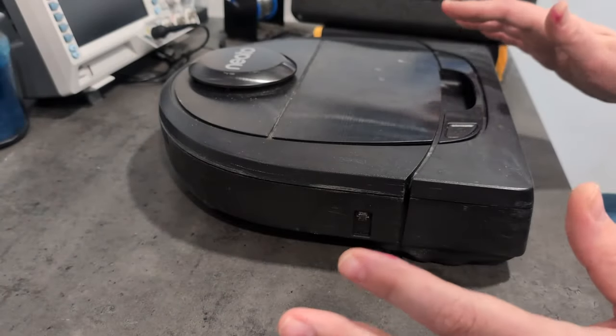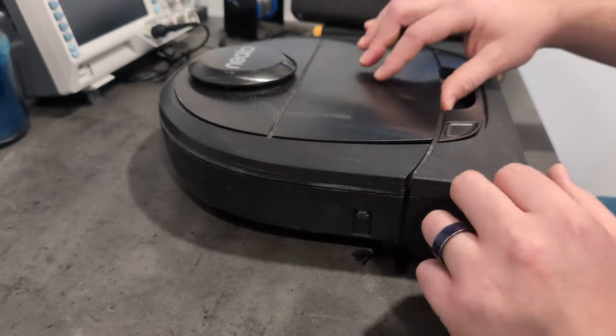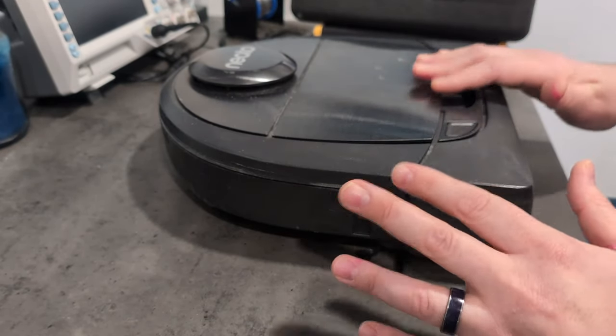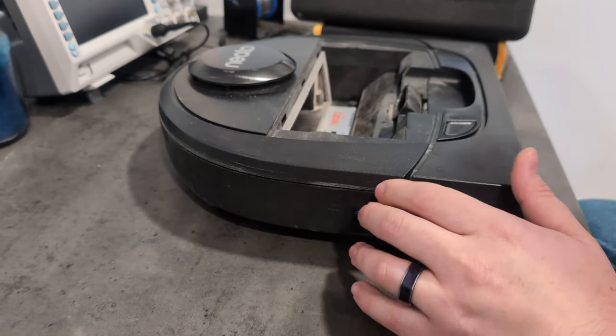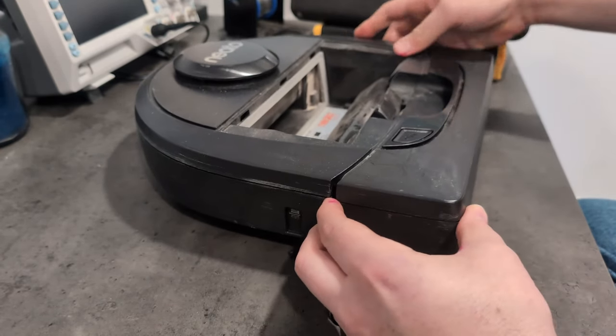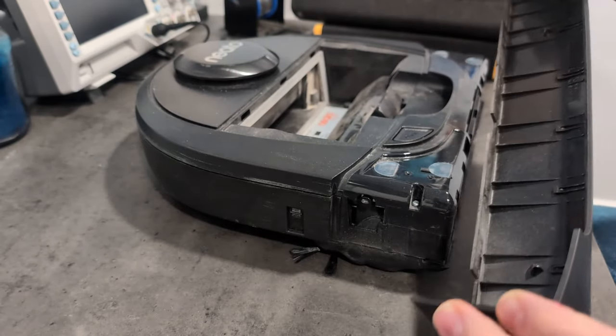If you have one of these, they're actually probably my favorite robot vacuums - RIP Neato. These are pretty easy to get into. I'm going to take the dustbin out, and then you're just going to pull up on the bumper here. You can do it on the front left or right and it just comes off like this.